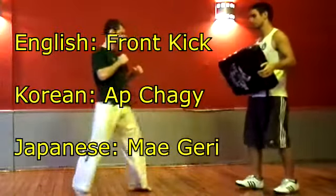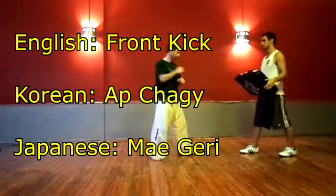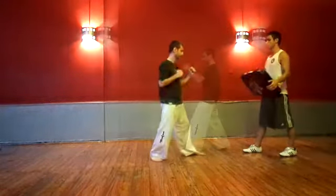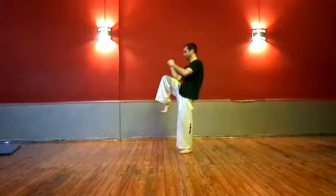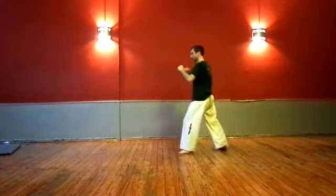The name of this kick in Korean is Apochagi, and in Japanese it's Maegeri. It's the first kick you learn in most martial arts and sets the foundation for following kicks, so you should practice it thoroughly.